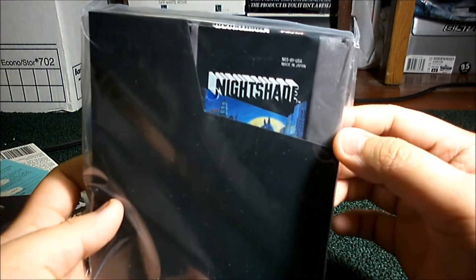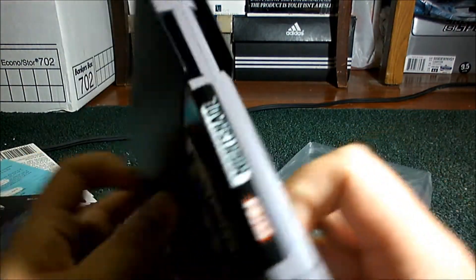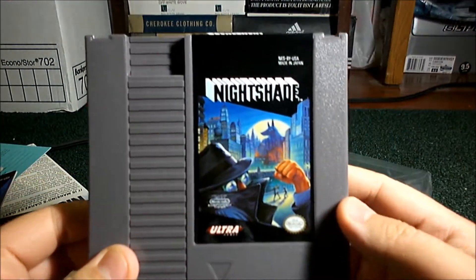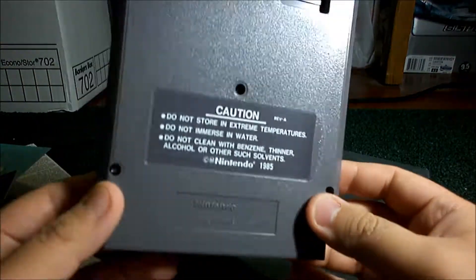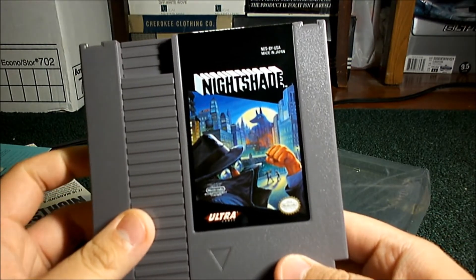And the game itself, in its pretty little plastic dust sleeve. Let's take that off. The top — nice and clean. Let's pull it out. And... pristine. Love it. Looks great. Nice and shiny. Love these things. Well, hope you enjoyed.